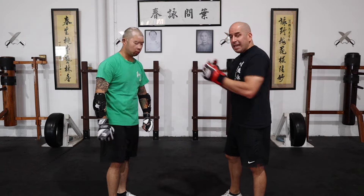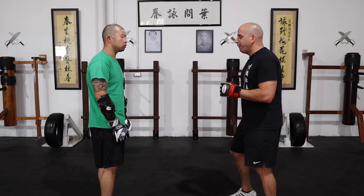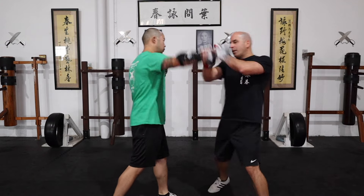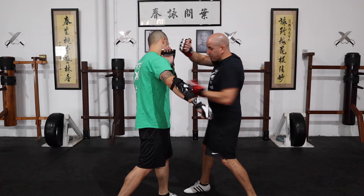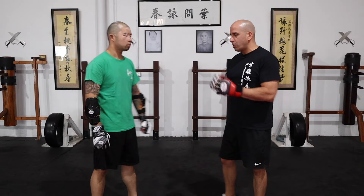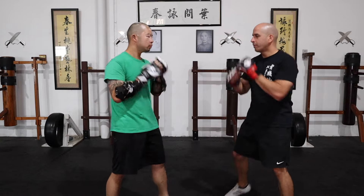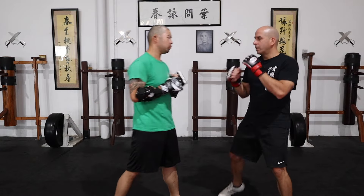To drill this, you have your partner feed you the punch, you get out of the way, and then come in with a back fist. You can possibly follow up with a low thrusting punch to the midsection. So we're just going to drill it this way.